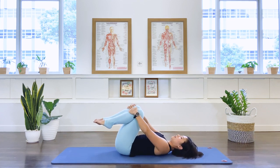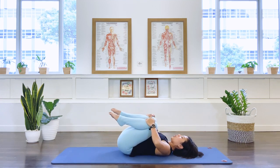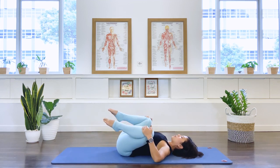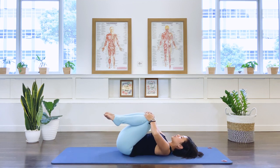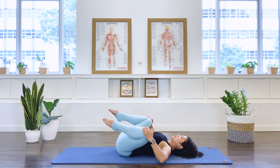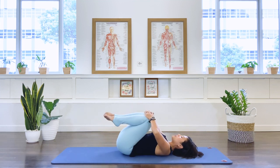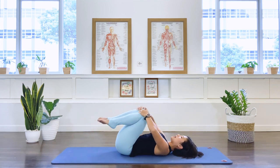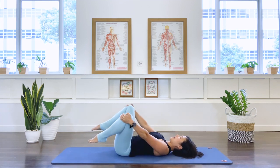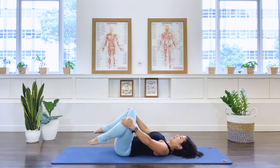Now keep holding on to your knee. Let's do some hip circles here. We press the thigh to your chest and then we open the thigh bone away and bring it away from the body and together. And bring it in, open away and together. So we're circling the hip joint. Inhale and exhale. Just starting to mobilize the hip joint. In-breath. And exhale. Last one here. Last set. In-breath. And exhale.